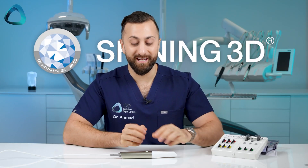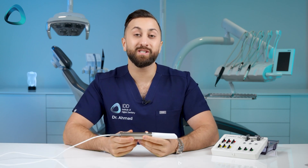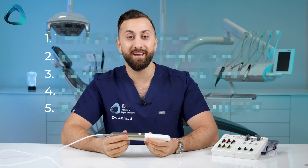Shining 3D's latest intraoral scanner, the Elite, has just been released. Let's talk about the top five features of this new intraoral scanner.